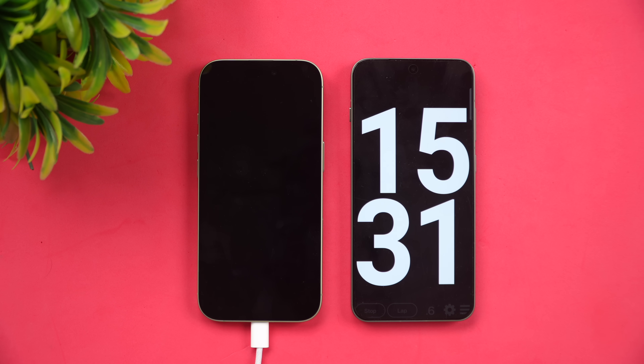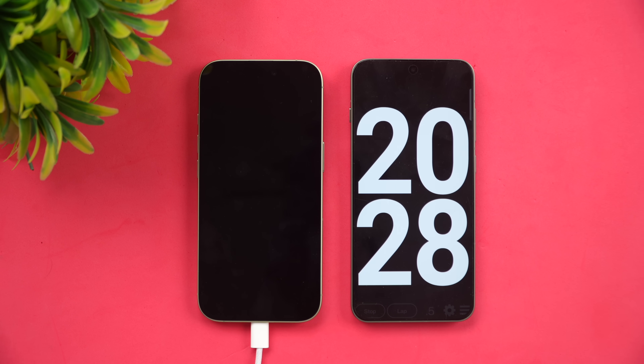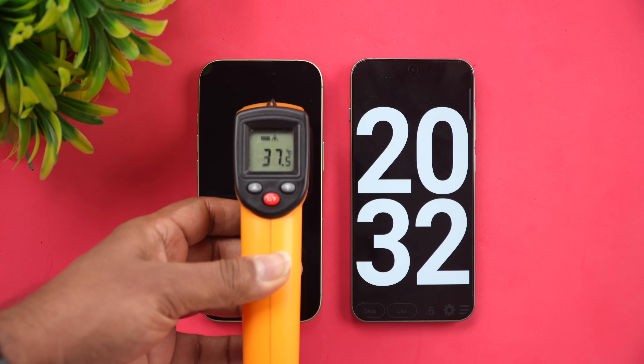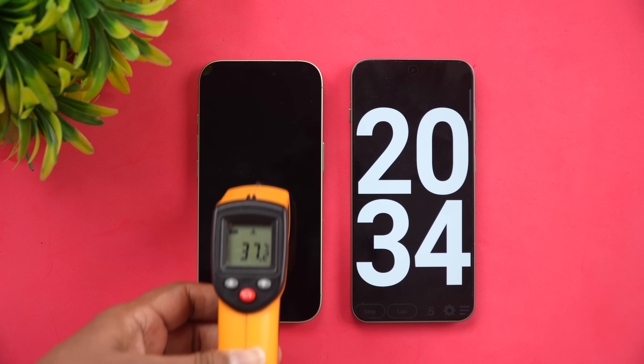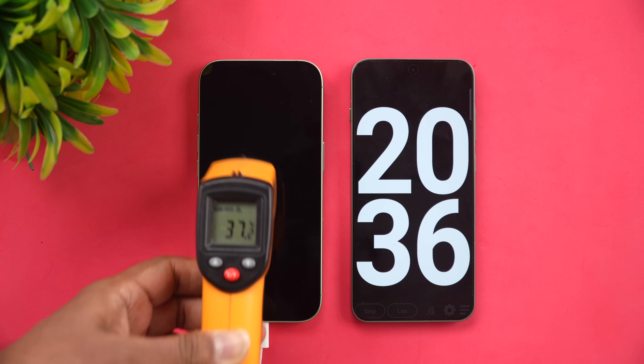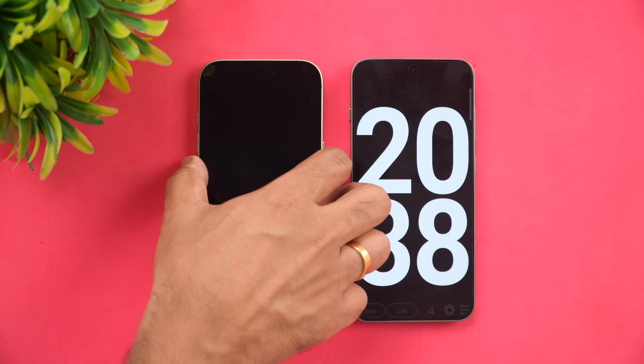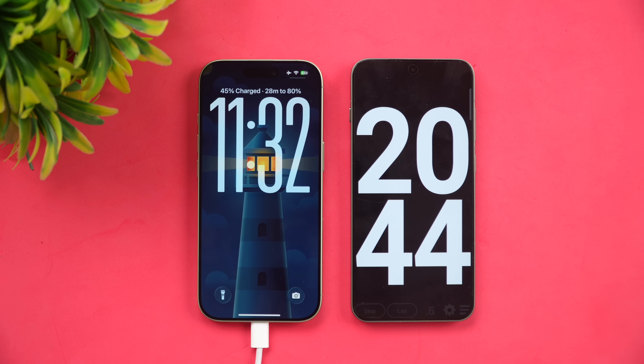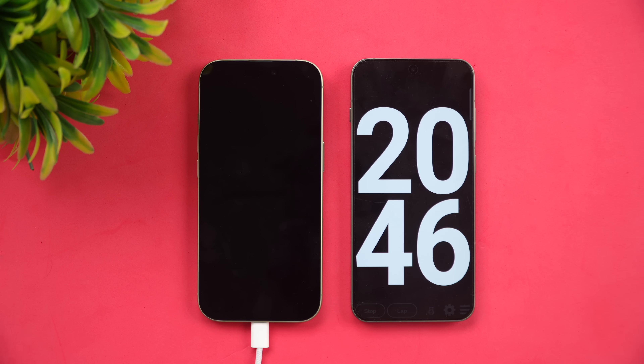Now at 20 minutes of charging. Temperature is remaining steady at around 37°C — no major change. In 20 minutes, the battery is at 45%. Apple claims 50% at 20 minutes, so we're a little short of that, getting around 45% instead.